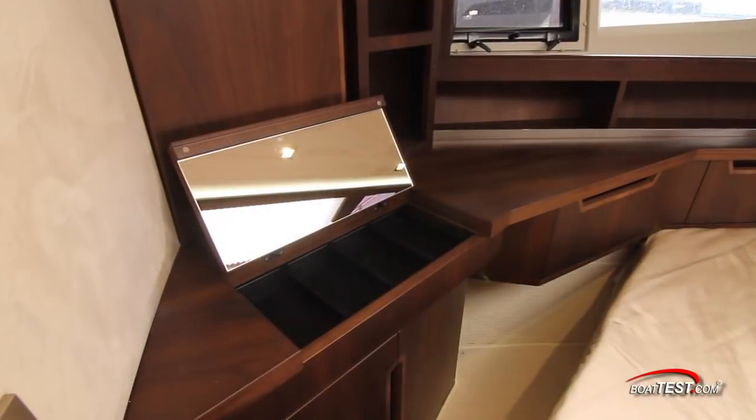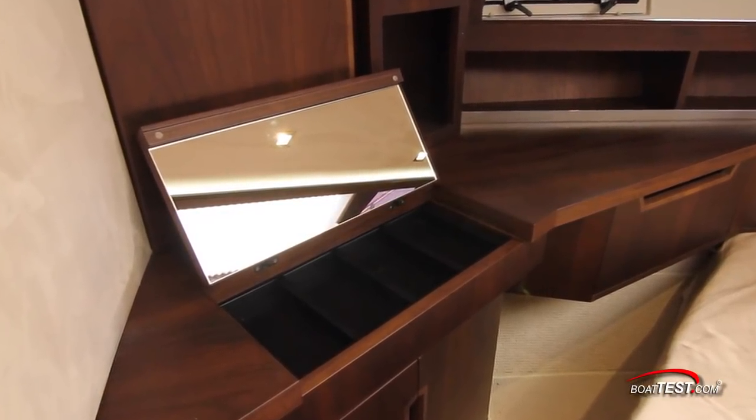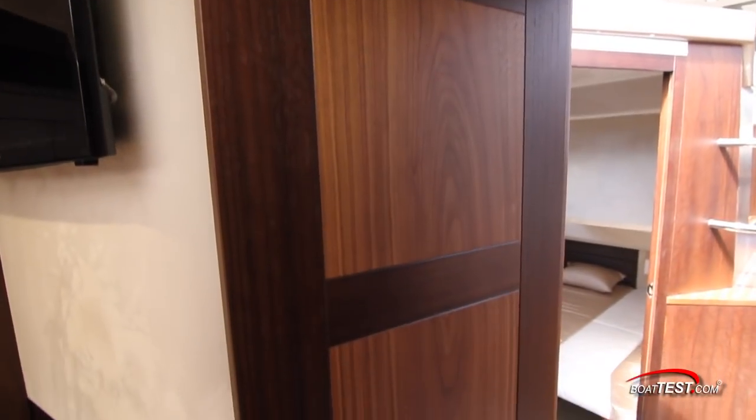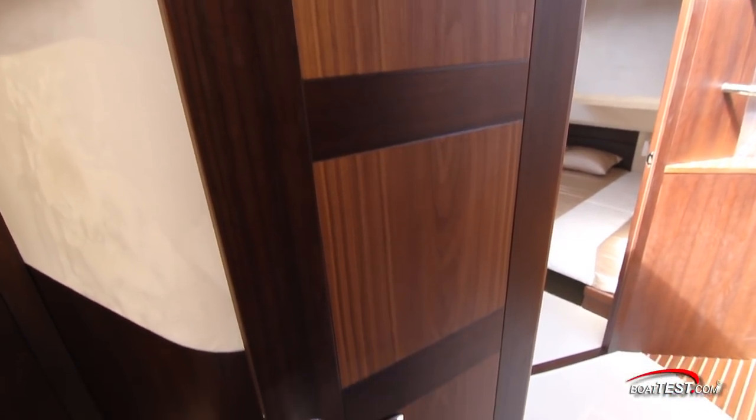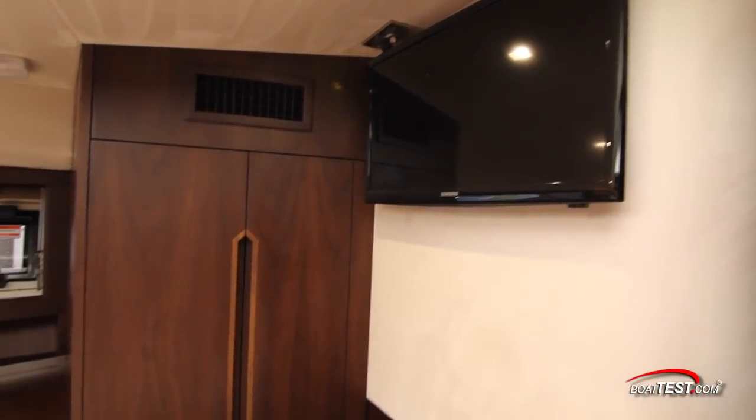To the port hand side there's a vanity conveniently located to the berth, so all we have to do is sit on the berth to use it. Throughout the stateroom we see more of the quality fit and finish that defines the brand — solid wood doors with multiple finishes, matching grains, and stainless hardware.